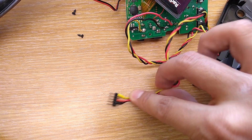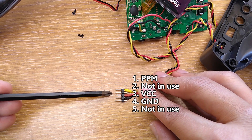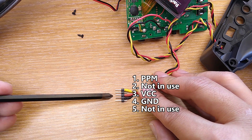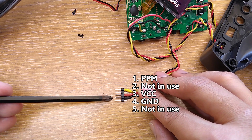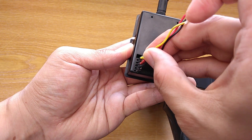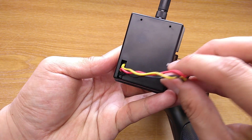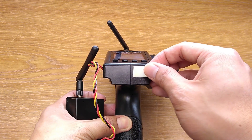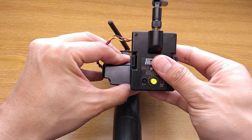Now you can attach these wires into pins like this: PPM on the top, skip the next pin, skip the next pin, then power, and ground. And it is ready to plug into the module with the PPM pin at the top. Finally, I attach the module to the transmitter with double-sided tape. You can build the module into the transmitter if you like.